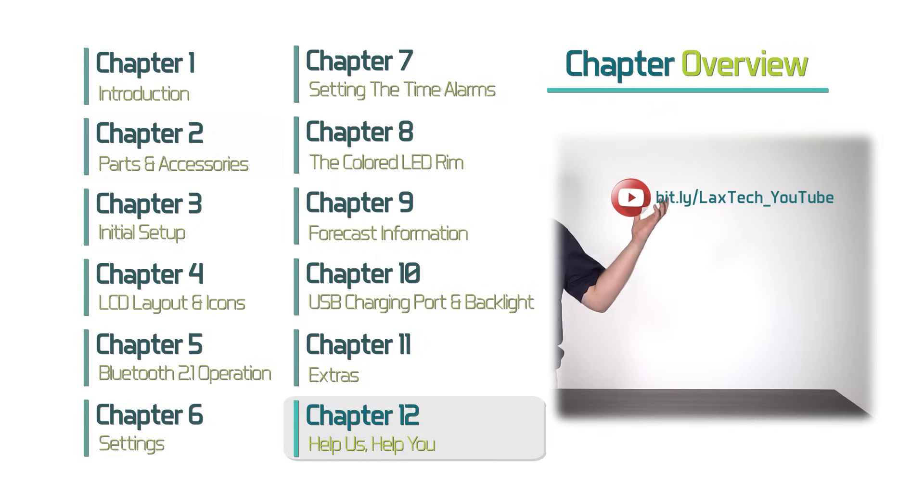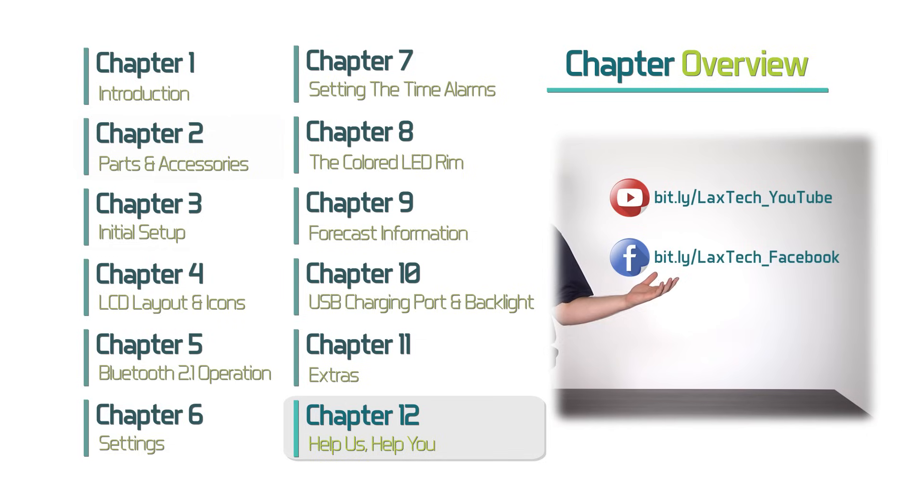And finally, Chapter 12, Help Us Help You — the final chapter where we tell you how to find customized support and how to interact with us on social media.